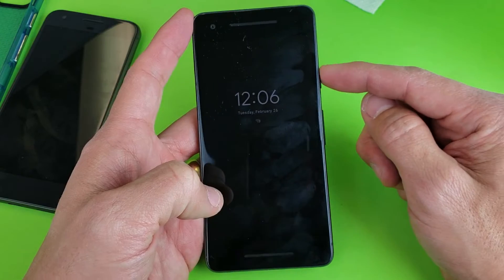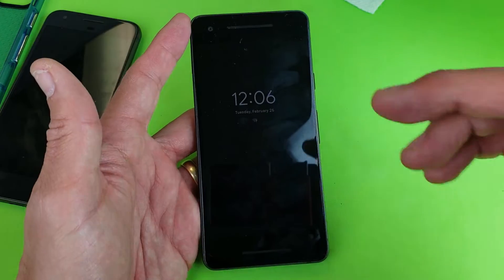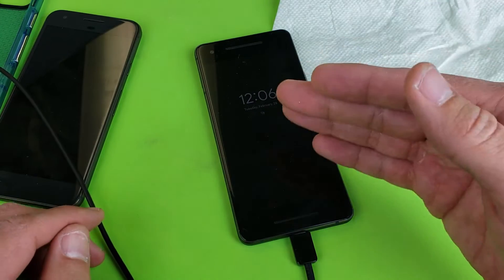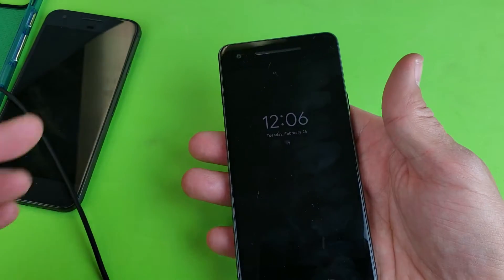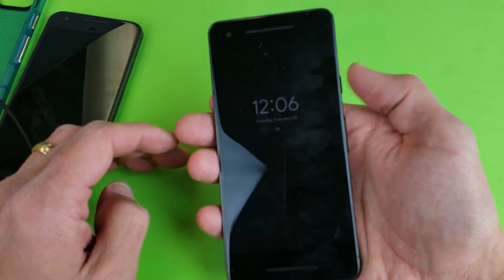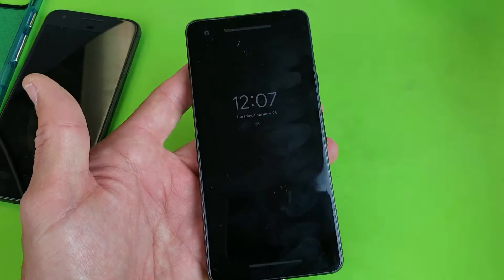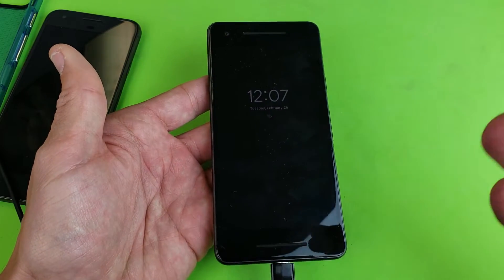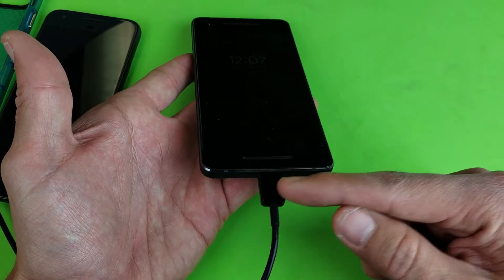Now go back and do the same exact steps again. Press and hold the power button and hopefully you see that Google logo pop up. If it doesn't, go ahead and plug in your phone and wait about 10 minutes — give it some time to juice up a little bit. After 10 minutes, do the same thing from the beginning: forced restart, press and hold the power button; if that doesn't work, play with the power and volume buttons, then press down on the screen all over. You may have to do that four, five, or six times. Keep doing these steps while it is plugged in and charging.